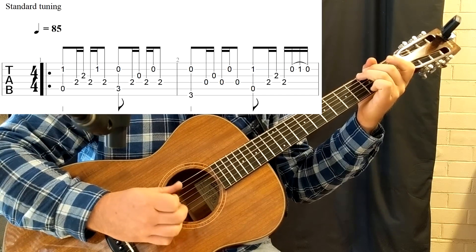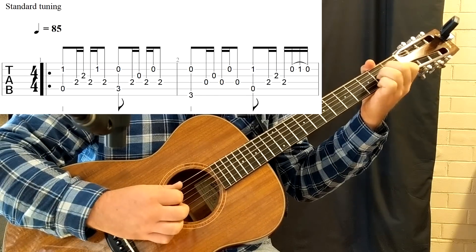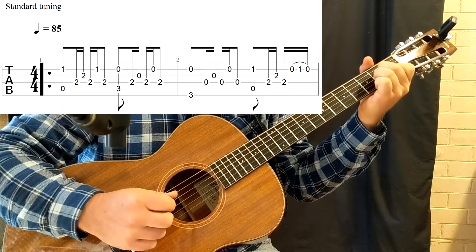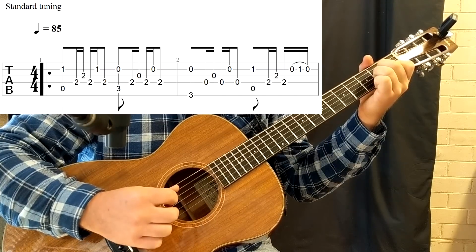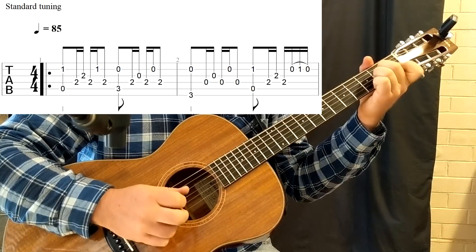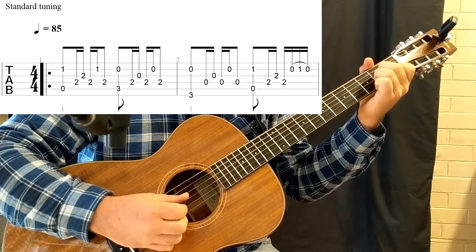After that, in the 2nd half of the bar, we'll be returning to the A minor voicing with a little bit of a fill or embellishment at the end. So I'm picking the 2nd string open, using my 3rd finger there — hammer to 1st, pull to open.